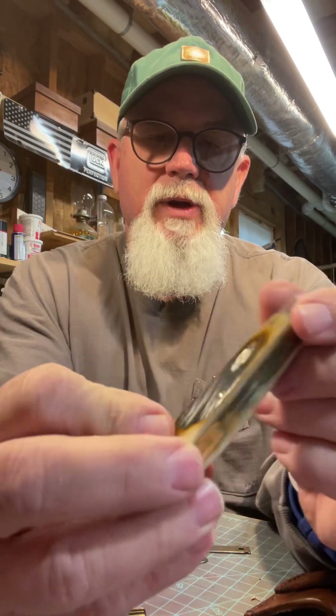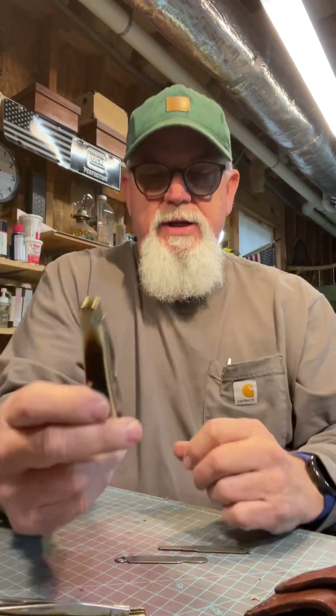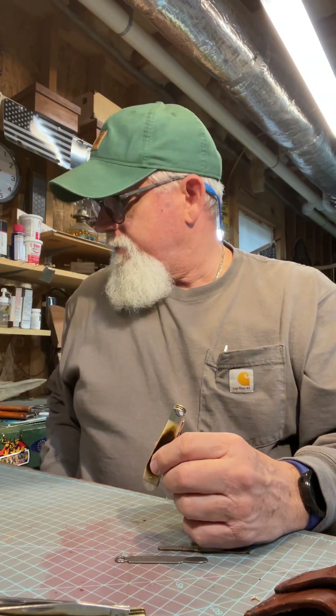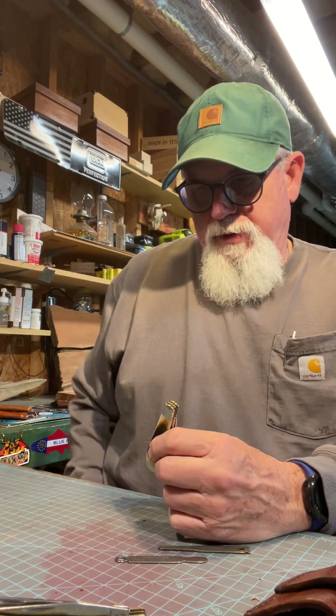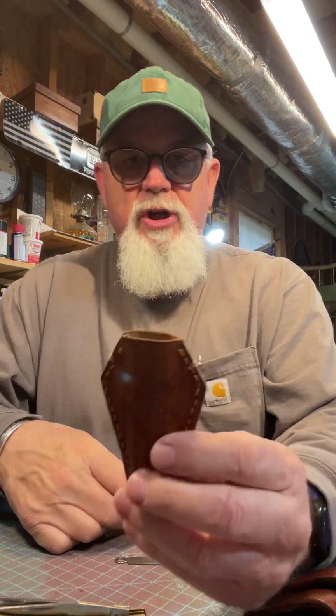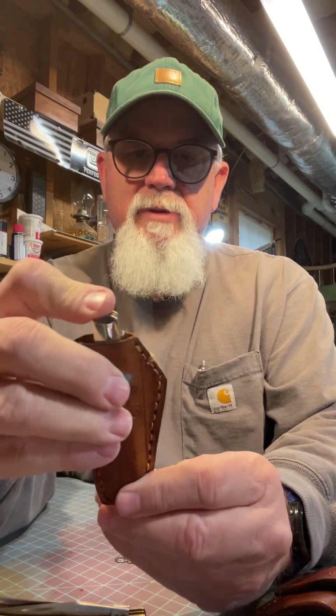It's just a real pretty handle. Great size, fits in your pocket — great size for your pocket.